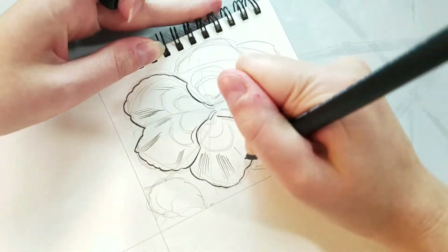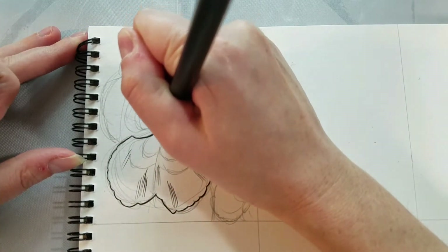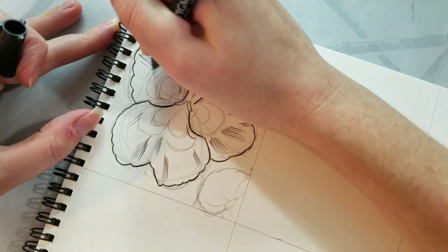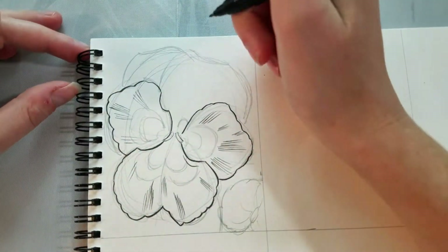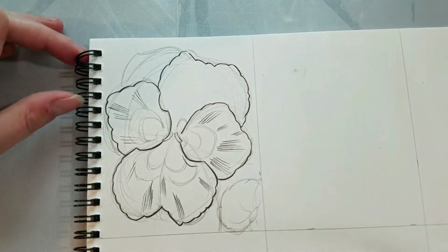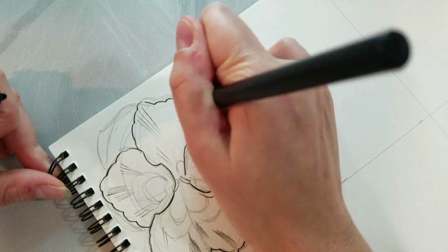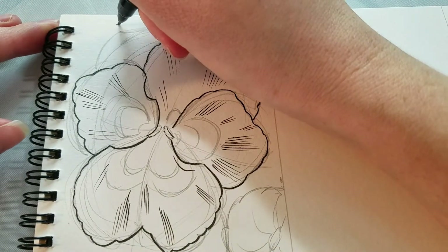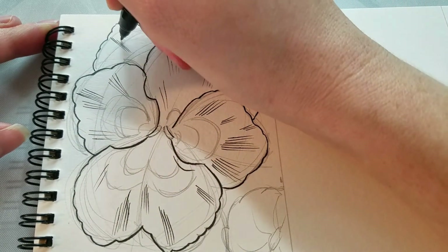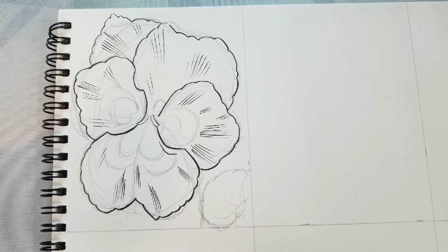In our other how to draw flower videos, we talk a lot about overlap and order of operations. Generally I draw the petals that overlap other petals first, so I work from front to back. Here we have our pansy base inked.